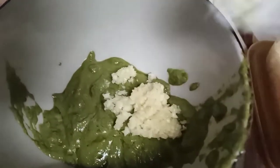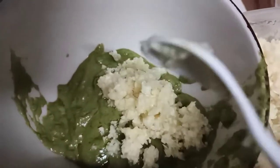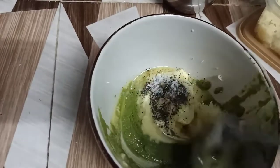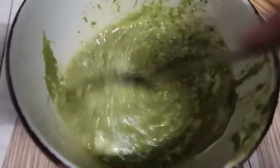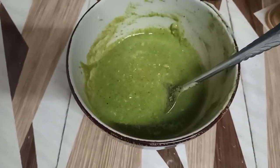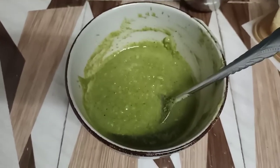Now I'm adding the garlic. At this point you should taste it a little bit — if you feel the salt is a little bit less, you can add it.